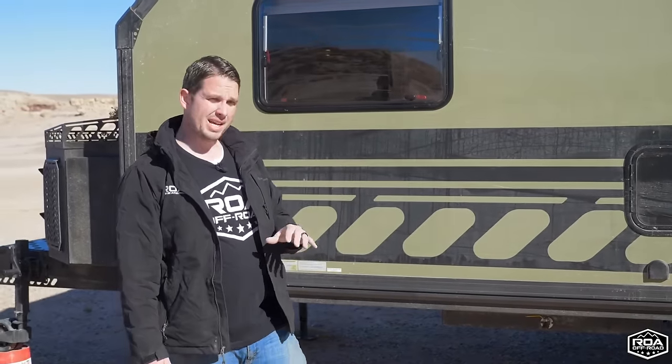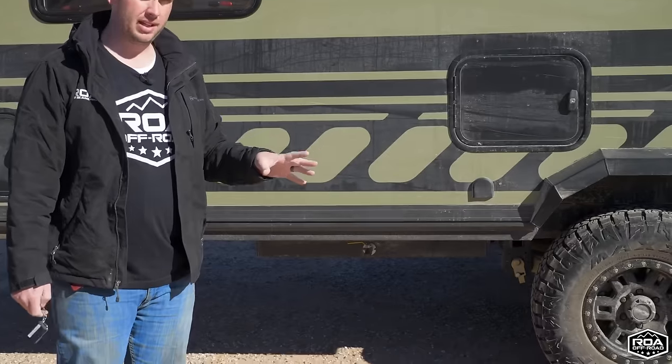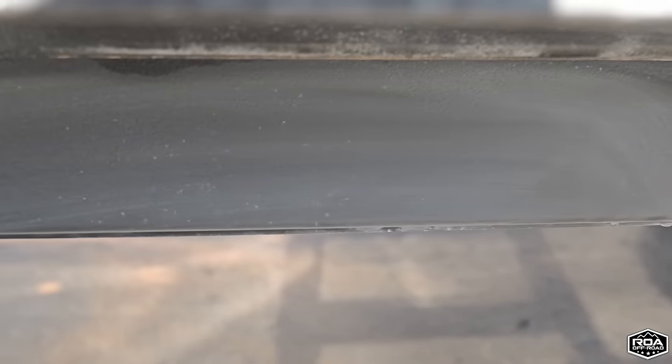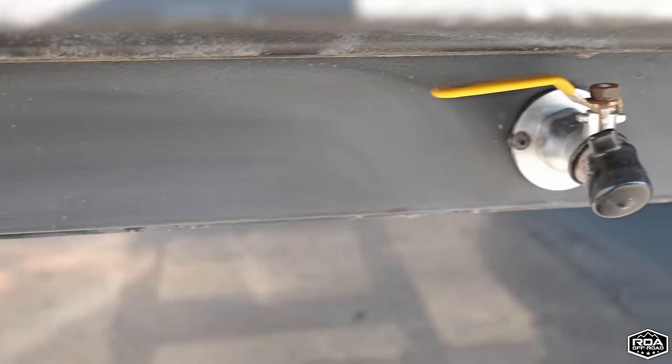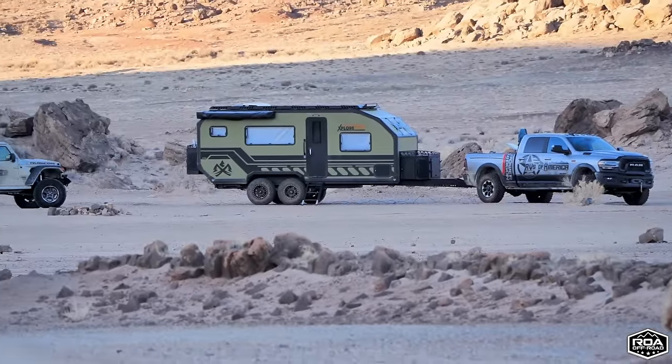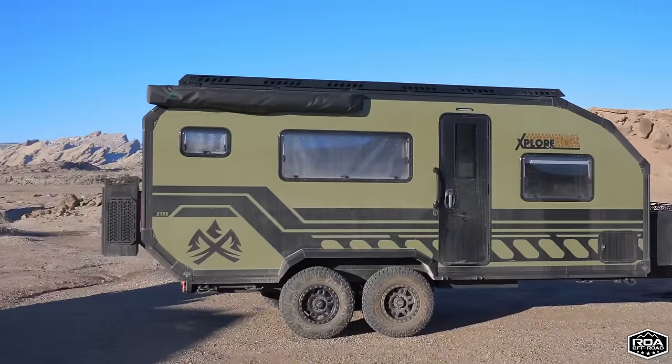Before we move away from the water system, the water tank capacities: you have a 60-gallon freshwater tank and a 60-gallon gray tank — matching tanks, which is actually pretty uncommon. This also has a gel coat and is painted right up here.